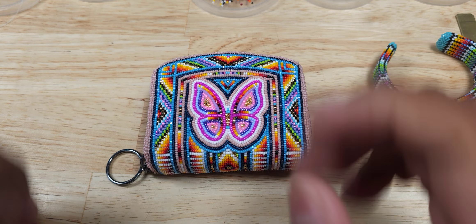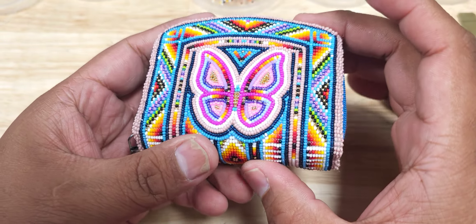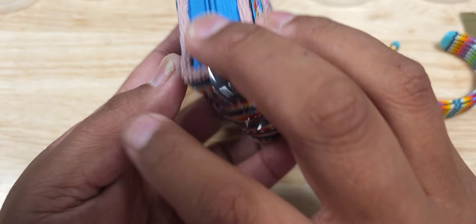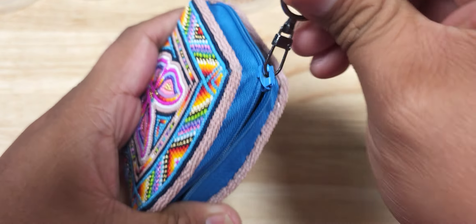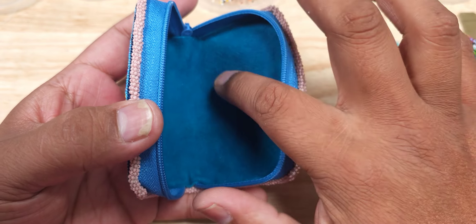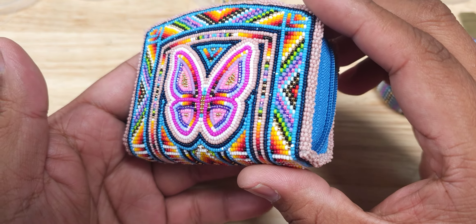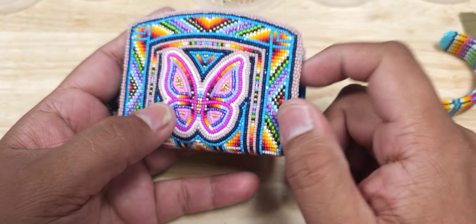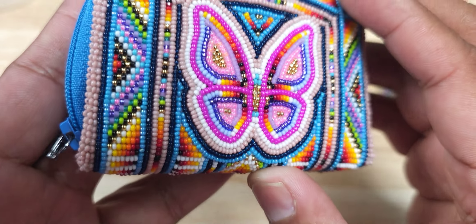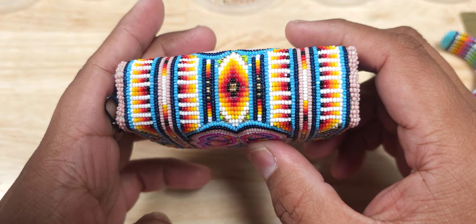Welcome back! I recently finished this mini coin purse — I'm not sure how many colors are in it, but I got it done. Butterfly design, Montana blue and sky blue AB nylon zipper. It's a small one. Size 13 Charlotte cut beads. The shiny pink beads and Montana blue are some pretty nice colors. I'll show you a little closer how it looks — there's a bottom part of it with a splash of green.